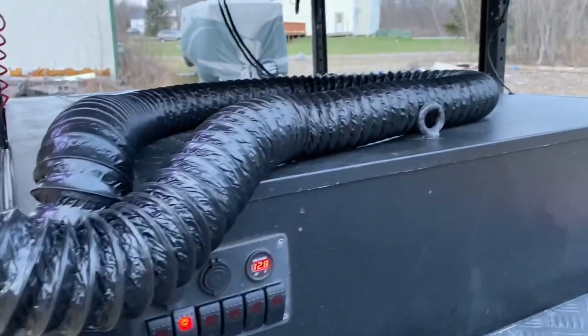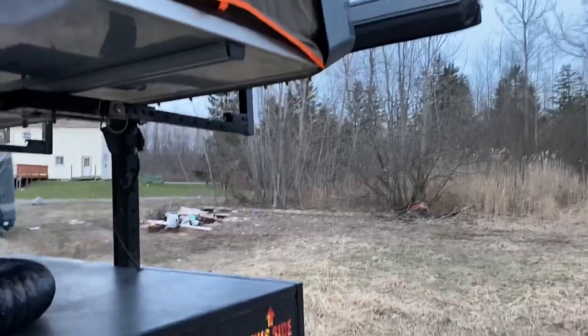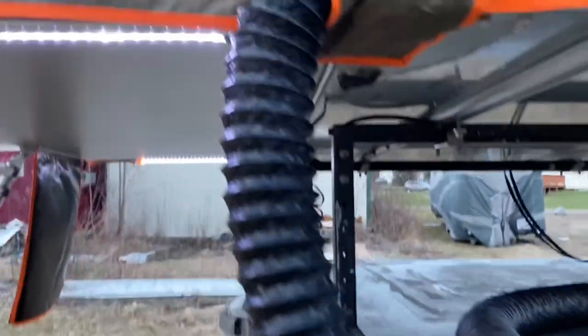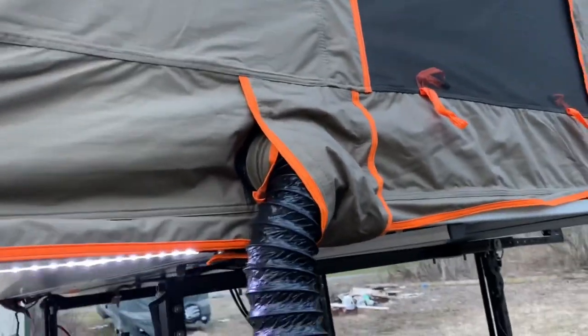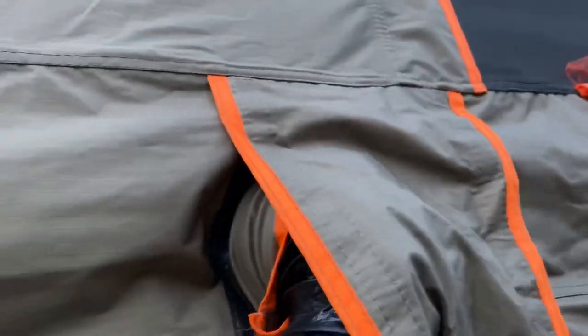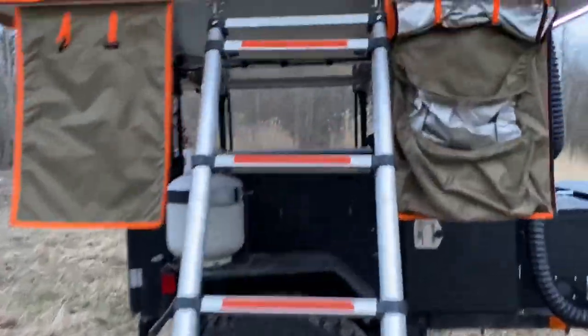Ducting here — I'll probably end up shortening this, but I may leave it long in case I want to run it across to the other side where my awning is, and I have a closed room over there. We'll play around with this a little bit. I patch it into the Alpha here — it has a Velcro flap there, and I just duct it right into there.